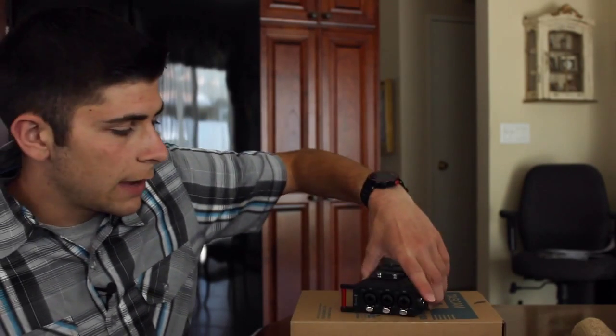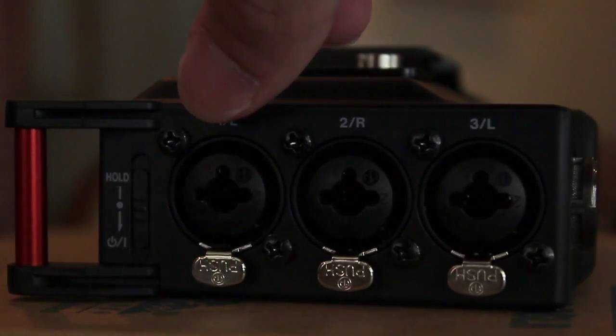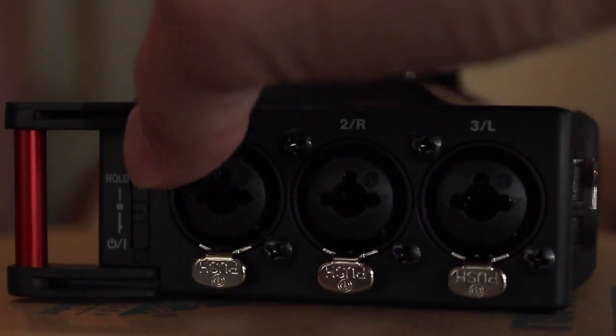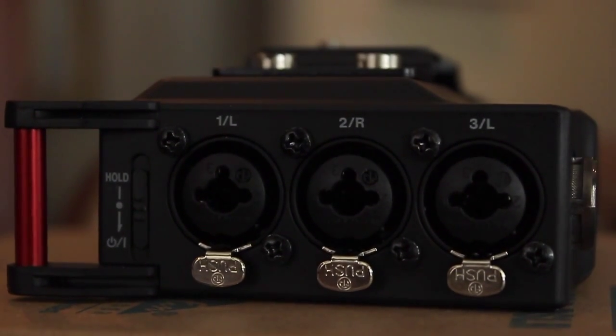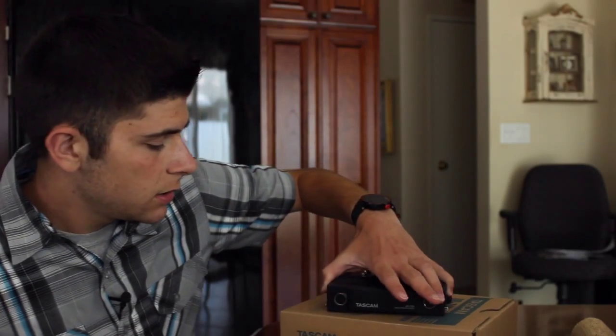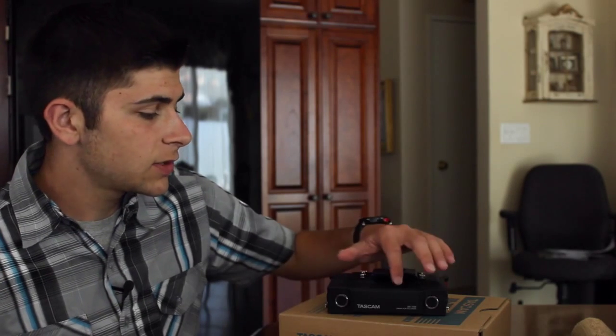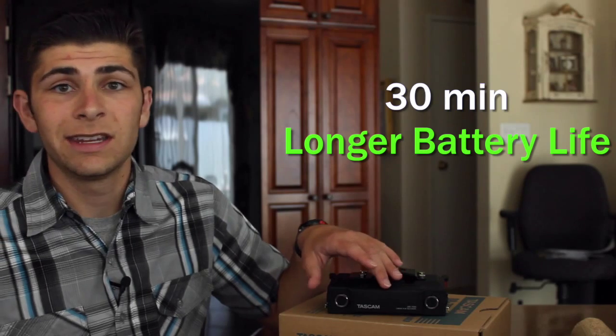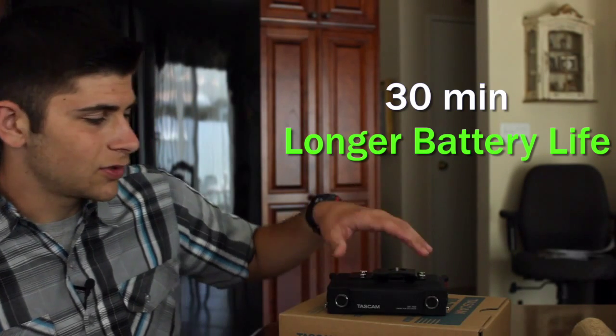Starting on the right side, you have three XLR inputs for XLR microphones. Right next to it on the left is a hold switch — you switch it to hold and you can't make any changes to the device. And then next to it you have the power button. On the back side, you have the two new built-in stereo microphones, and next to that is where you plug in your batteries — it takes about four AA batteries. Another cool change is that the battery life goes 30 minutes longer than it did in the 60D.